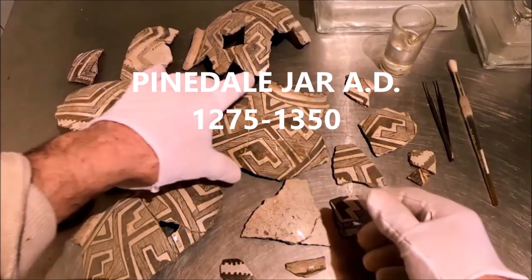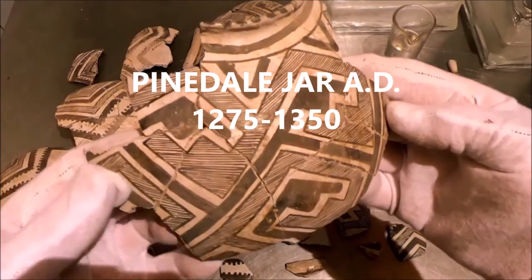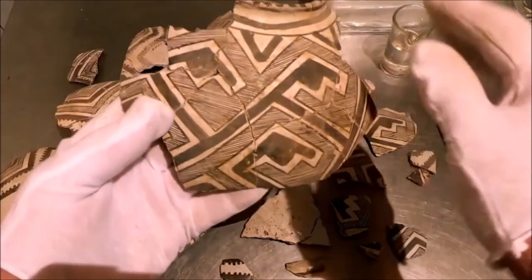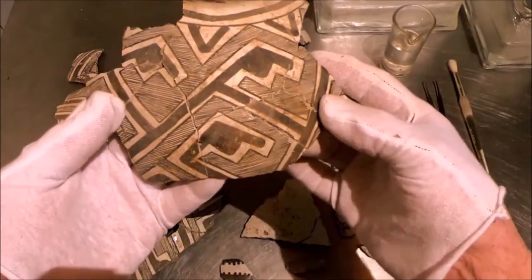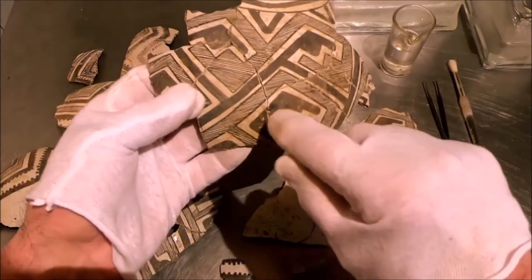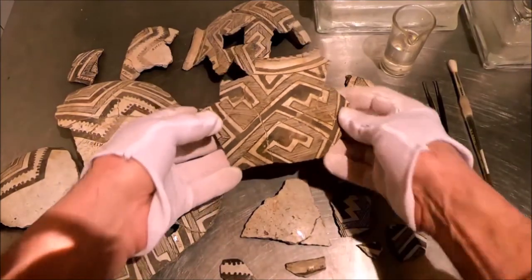I always wanted to restore this little Pinedale jar. It's just so gorgeous — the line work is so fine. It's been roughly glued up in the lab just to find out what was here, and a lot of these joints are actually okay. I'm pretty happy with a lot of it, but some of them, not so much.